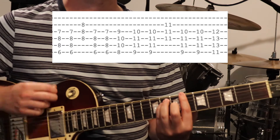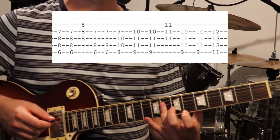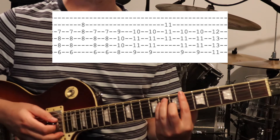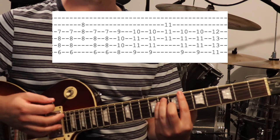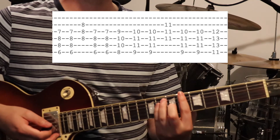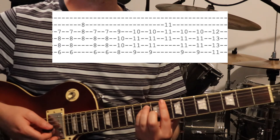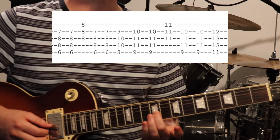We go into that shape and then flatten our third finger out over the 4th, 3rd, and 2nd strings at the 8th fret. You get this sort of classic blues rock sound. You do that, do that again, then you move up two frets just for one strum — so you get 8th fret on the 6th string, 10th fret on the 5th and 4th strings, and 9th fret on the 3rd string.